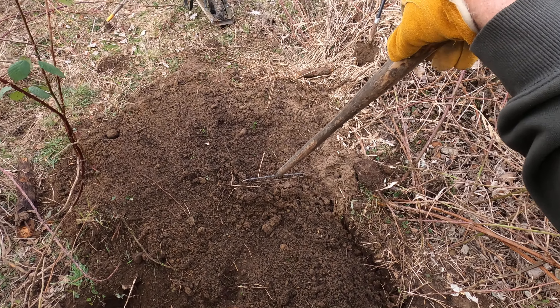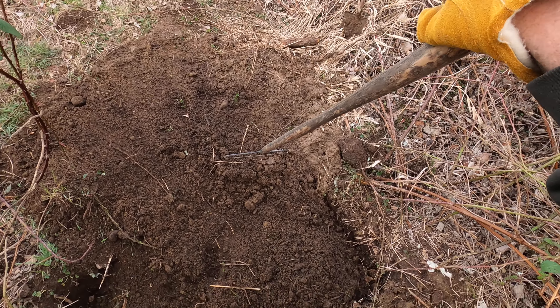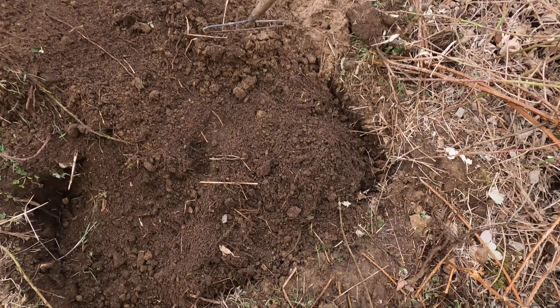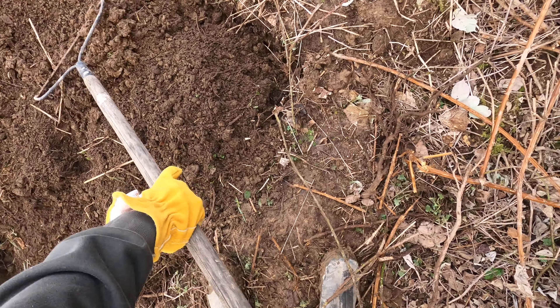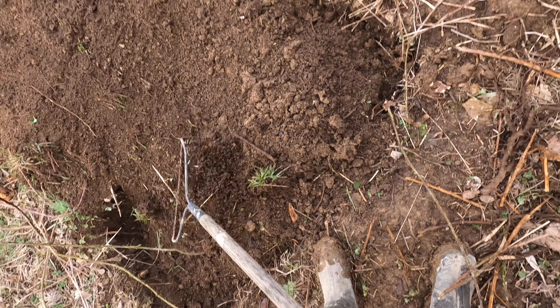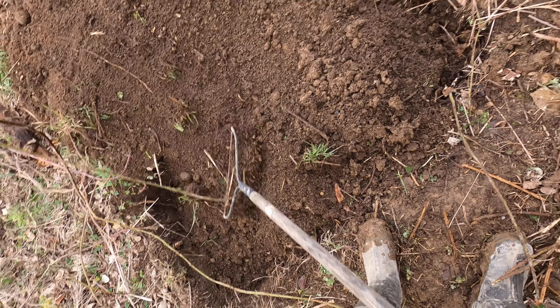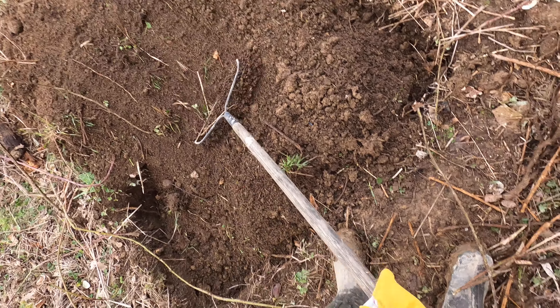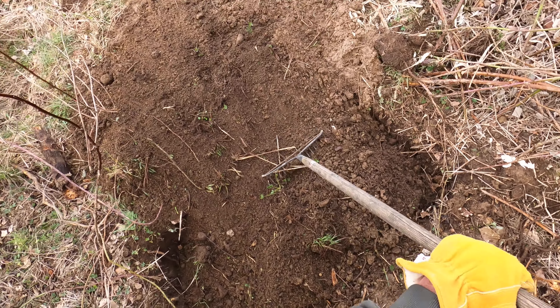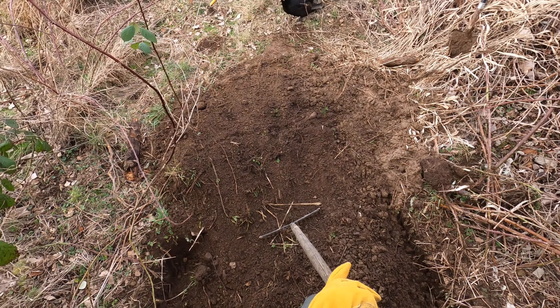You think this is hard? Well I'm increasing the degree of difficulty because I have a little chunk of blackberry thorn in my boot under my foot, so it hurts — but I'm not stopping. See, that's how you get stuff done: when you want to stop, don't.